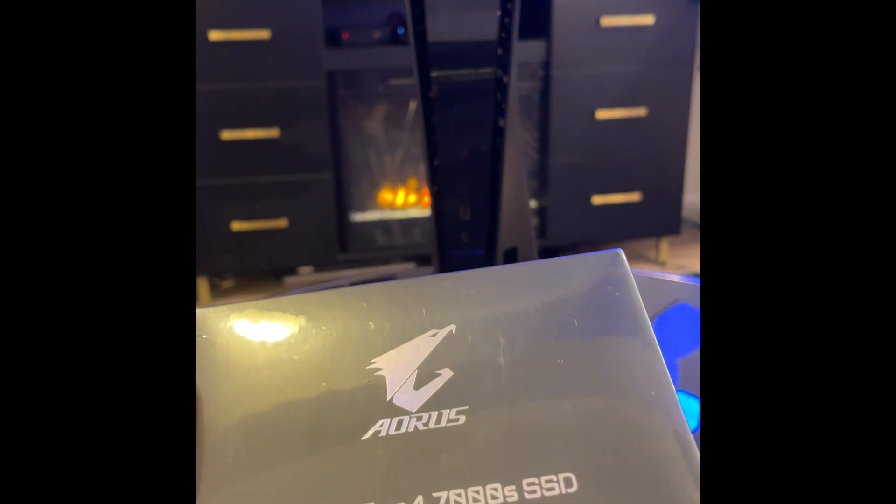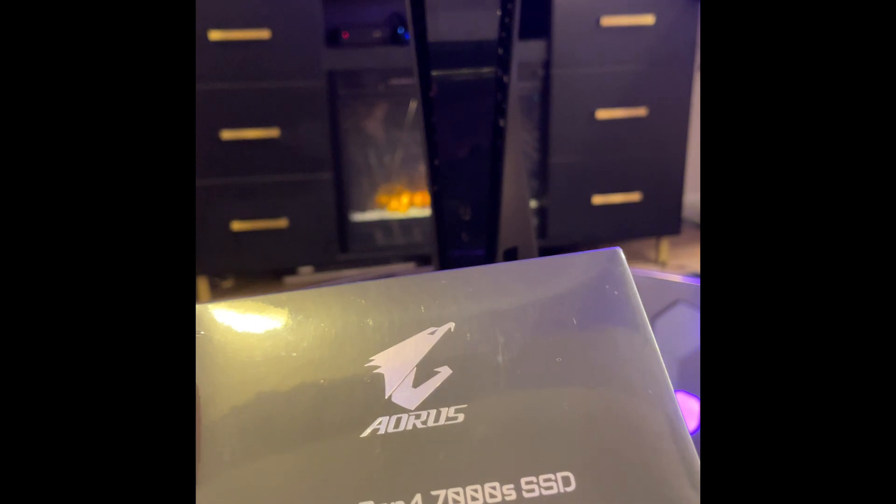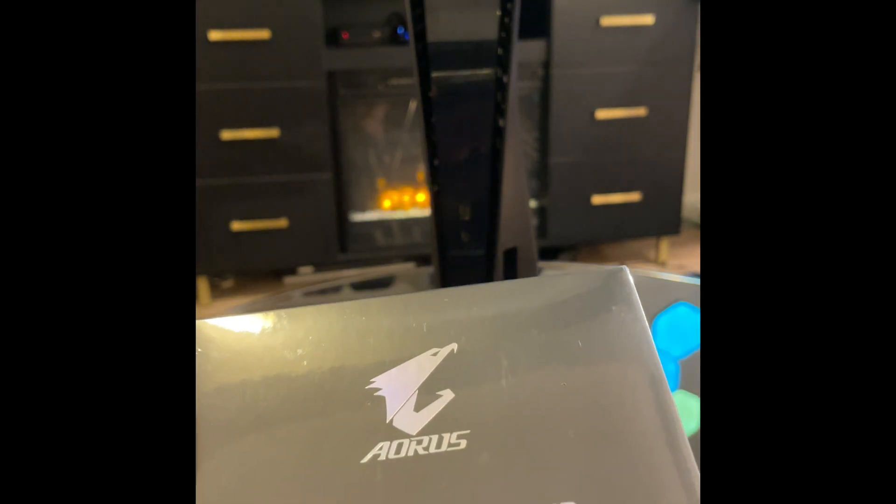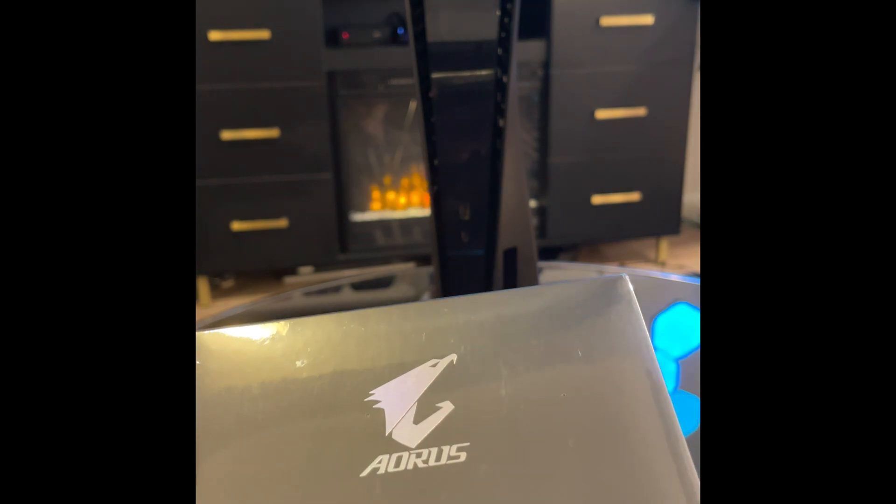We're going to be doing the unboxing of the Aorus Gen 4 7000S. If you're new to my channel and enjoy some of the content I have on there already, please subscribe and like my videos.